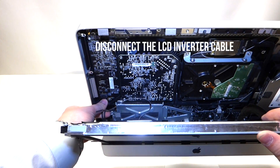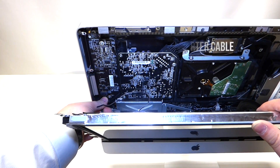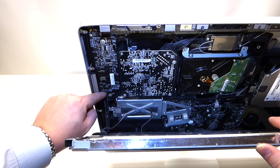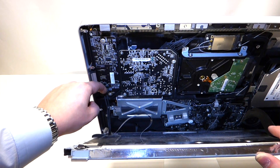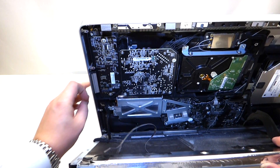The next cable to remove is the power cable from the converter for the LCD. You can remove this by getting your fingernail on the latch right here, pulling it towards you, and pushing it down like so.